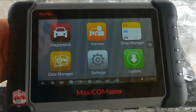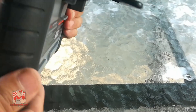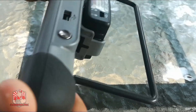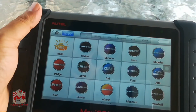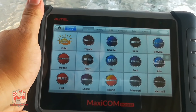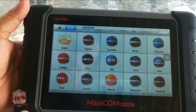First, looking at the design — this is basically a tablet, so if you can operate a tablet you can definitely operate this. It has a great stand so you can lay it over the window area while working on your vehicle. It also has a rugged, anti-slip grip so you're not going to have this tablet falling on the ground while you're working.